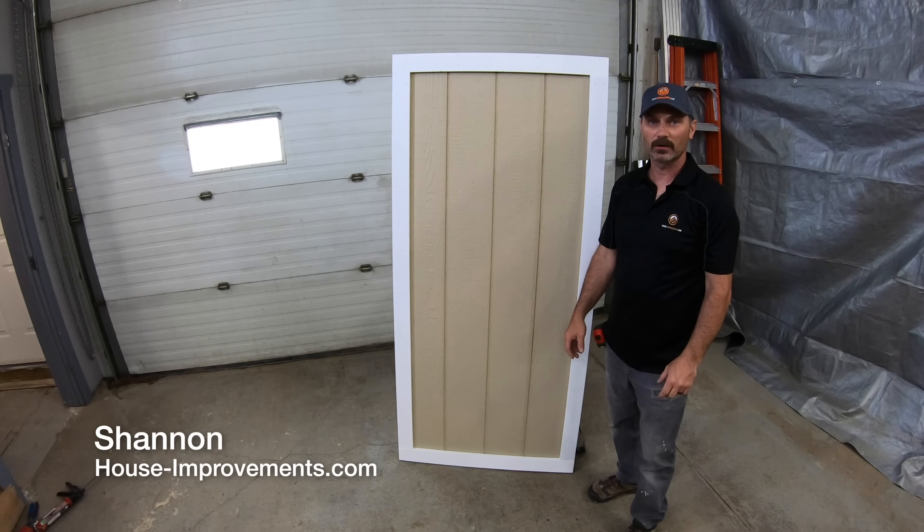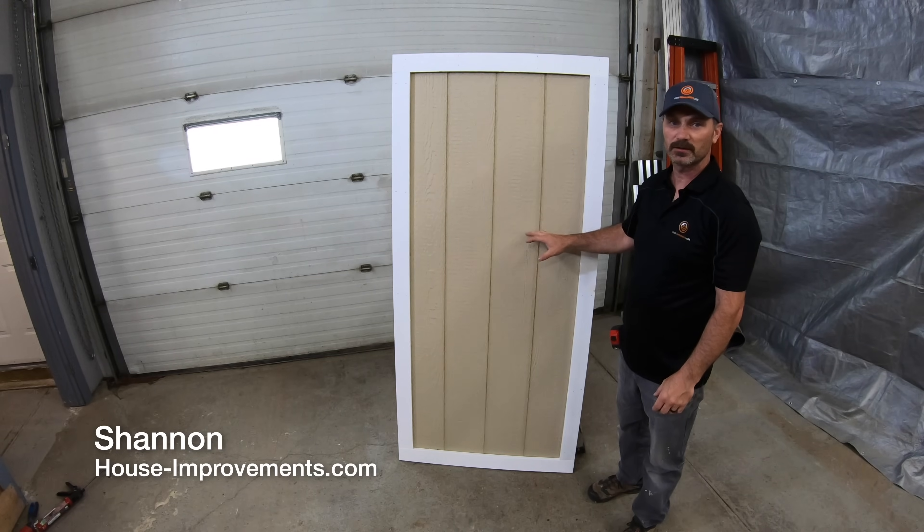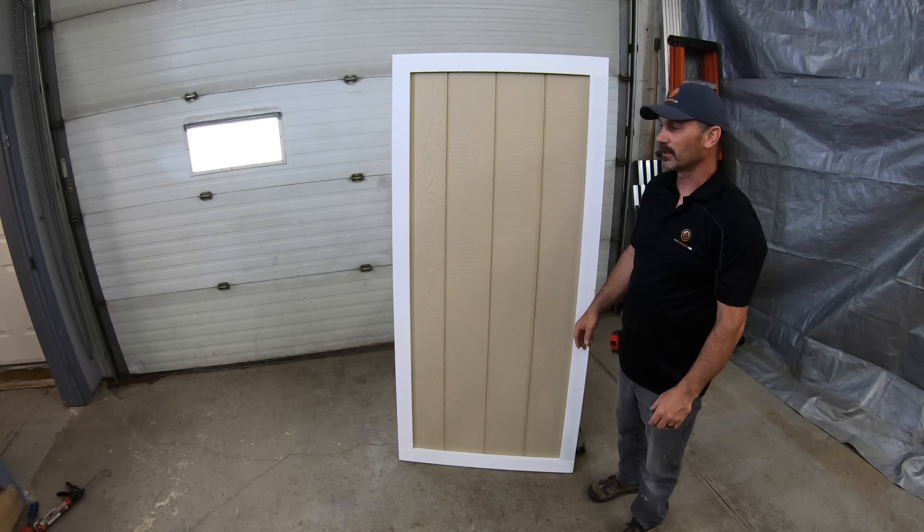Hi, I'm Shannon from Houseimprovements.com. In today's video I want to show you how to build a fairly inexpensive door that looks good and will last for as many years as your shed will.